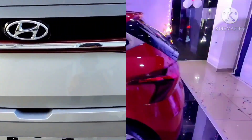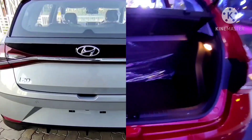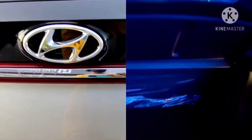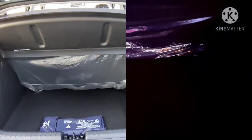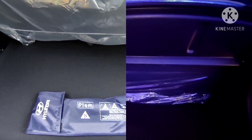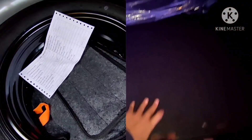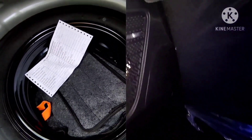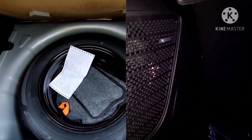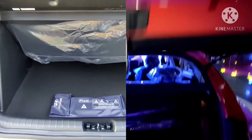At the rear, both the sports variant and the Asta optional variant get Z-shaped LED tail lights. The boot space is the same, though there are some differences — the sports variant does not get a luggage lamp whereas the Asta optional variant does. Both variants have the same spare tire arrangement, and the Asta optional variant also features Bose speakers at the rear, which are not available in the sports variant.